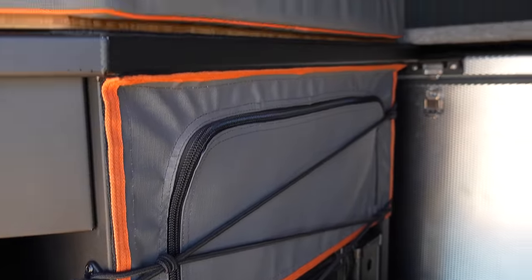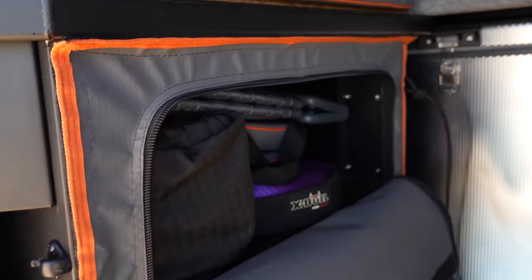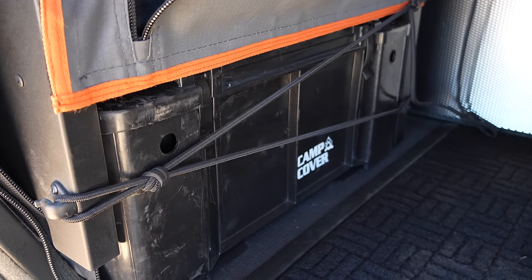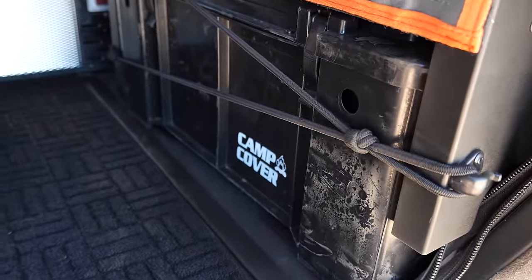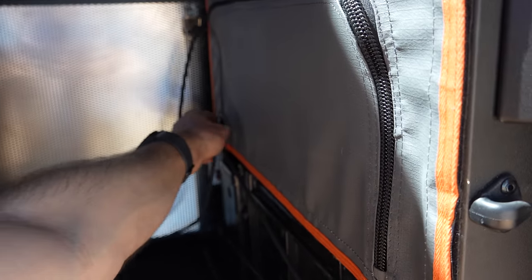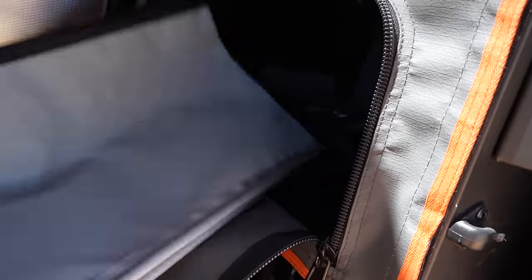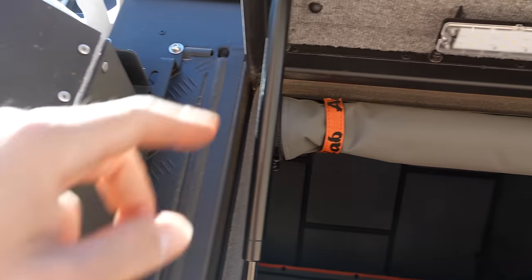Before we dive into the interior, these are elastic storage panels that you can unzip — you can store recovery gear and tools in there. This is another camp storage bin, which doesn't come with the Kaya, but I bought them anyway because it's really just empty space otherwise. They come in really handy for storing things, multi-use, multi-purpose. Same zipper door on this side with plenty of storage. This is also the gutter that slides into a channel above when you have the awning up, so in case it's raining, it drips off the side.